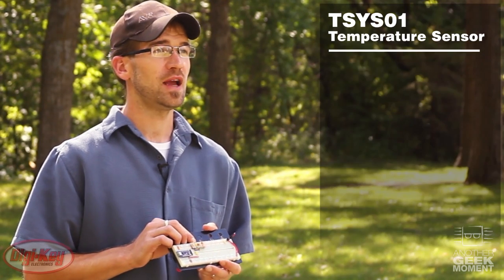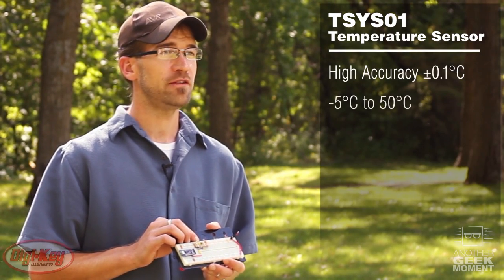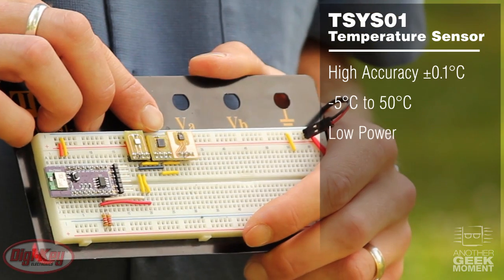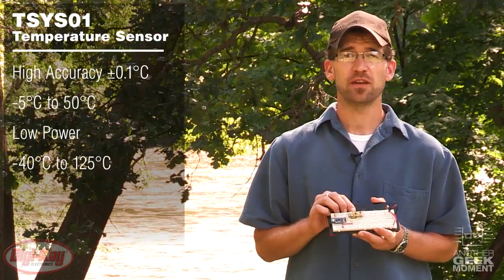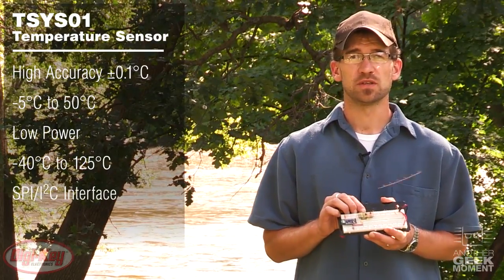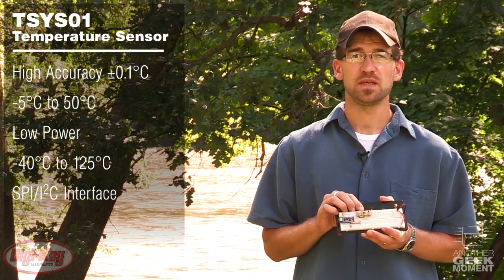The TSYS01 features high accuracy from negative 5 to 50 degrees C, low power consumption, a wide operating temperature from negative 40 to 125 degrees C, and a selectable SPI or I²C interface.